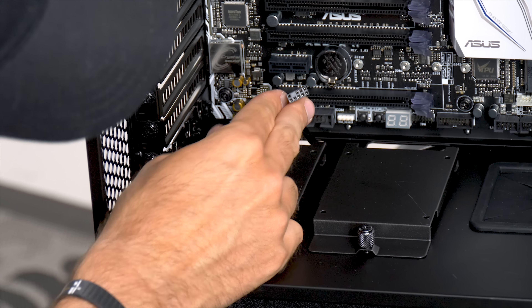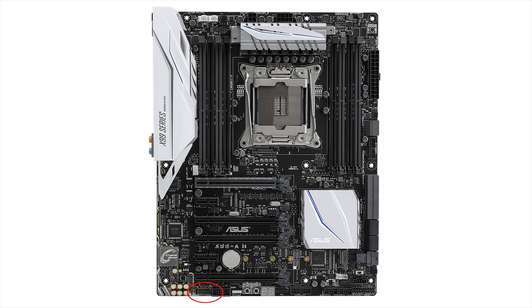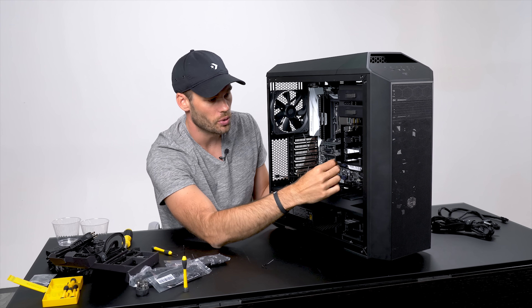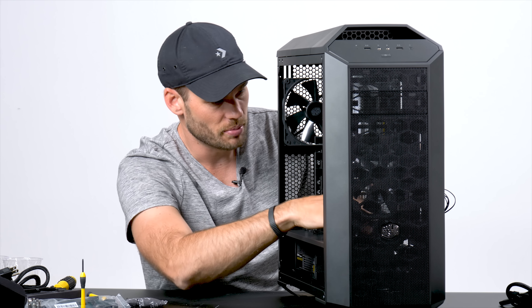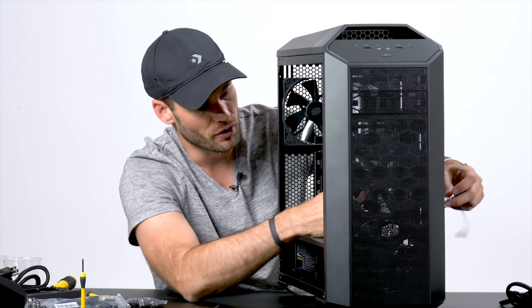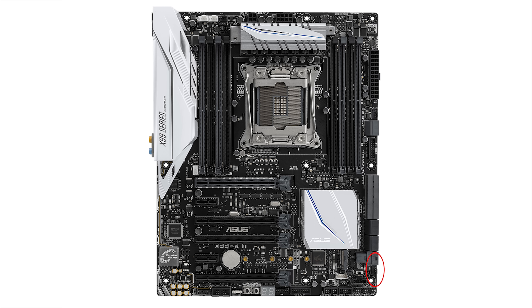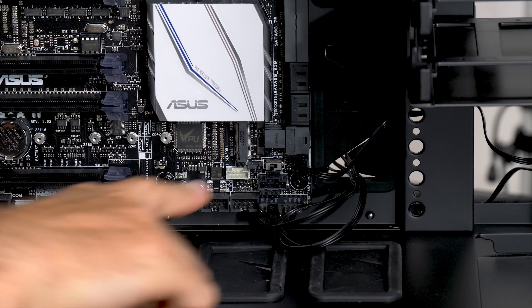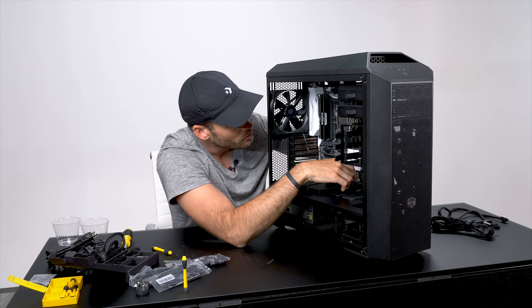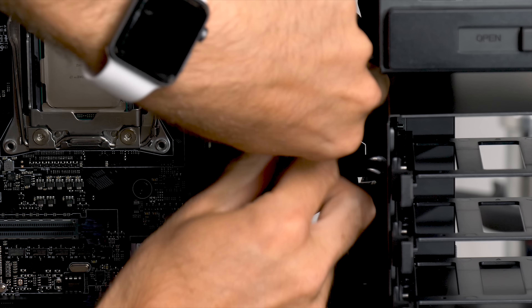This is the RAM I've chosen: Corsair Vengeance LPX DDR4. These are 16 gigs per package and two DIMMs per package. One reason I chose this motherboard is because it has eight slots, so I can easily add 32 gigs more down the road for a total of 64 gigs. Now you may be asking yourself which slots to put them in. What you want to do is put them in the one slots. If you look on the top of the motherboard it actually tells you what each DIMM is: A1, A2, B1, B2, C, and D. We want to put each one in A1, B1, C1, and D1.